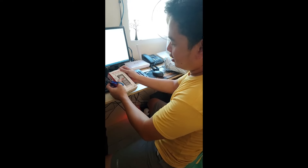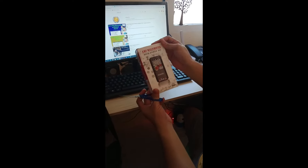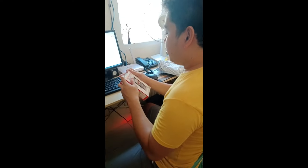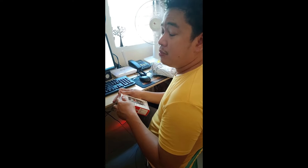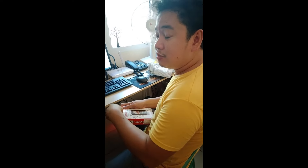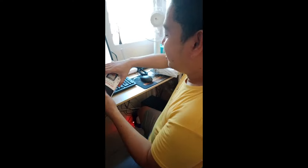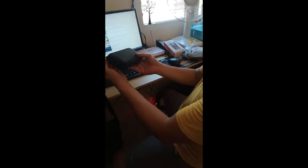This is the multimeter with auto power off. Let's check it out. Please bear with me because I'm not fluent in English, but I tried my best for the viewers. Let's check the multimeter inside — this is the package, guys.